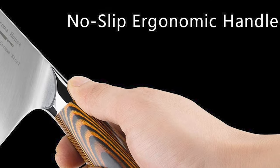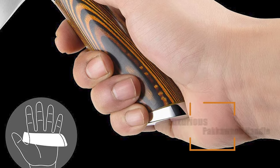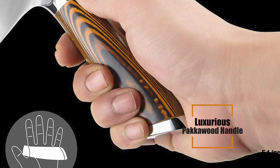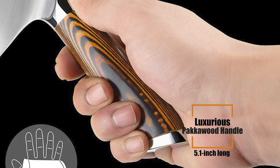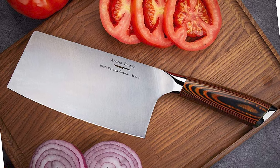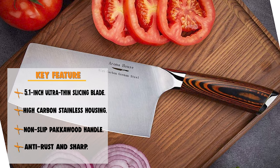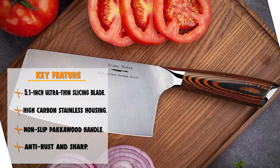The attraction of this cleaver knife is its non-slip ergonomic handle made of luxurious pakka wood, 5.1 inches long. The overall length of this knife is 11.8 inches. The handle is full-tang, which can prevent the blade from falling easily, help you get a good hold feeling, and provide a non-slip effect.